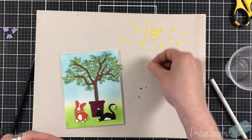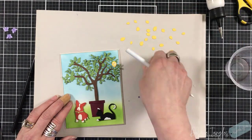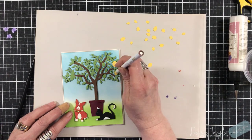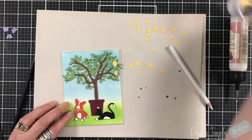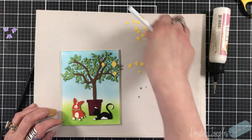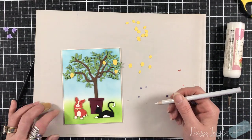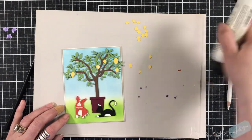Now we're going to have fun with the lemons. I double-cut the lemons — meaning I cut them twice — so some will be two-layered and some one-layer, just to give dimension and texture. What I love about Sabrina's new collection is that when she has flowers, or in this case lemons, they fit perfectly onto the die-cut piece. I'm matching the bottom tip of the lemon to where it sits on the tree.